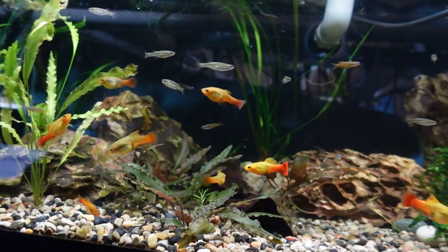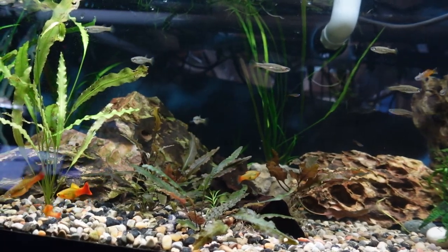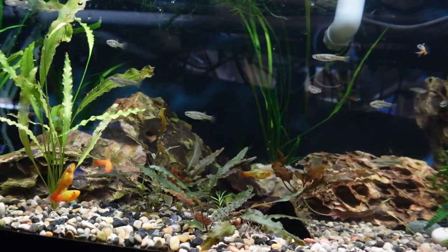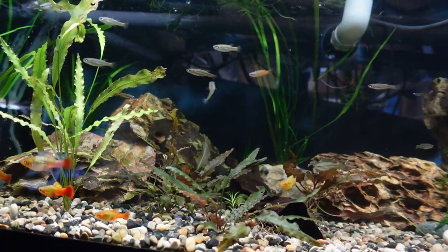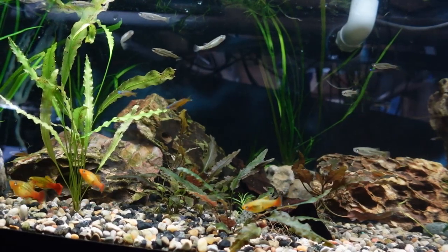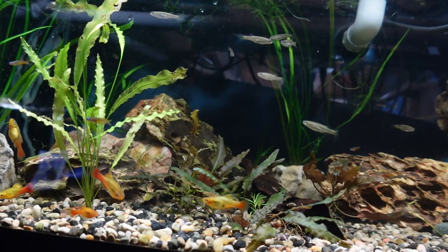There are plenty of products in our fish keeping hobby that get a lot of attention like filters, heaters, and lighting. However, there are plenty of items out there that make your life much easier as fish keepers. Some of these can even be a lifesaver in the case of an emergency. So let's talk about some of the top unsung heroes in our aquarium hobby.